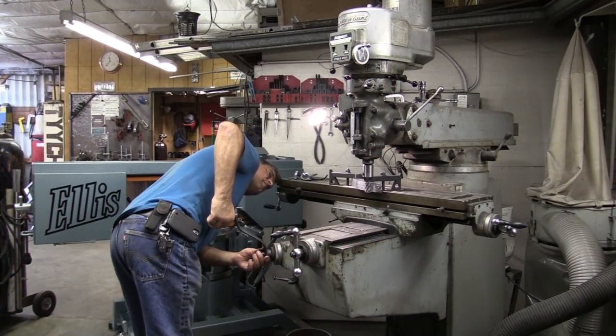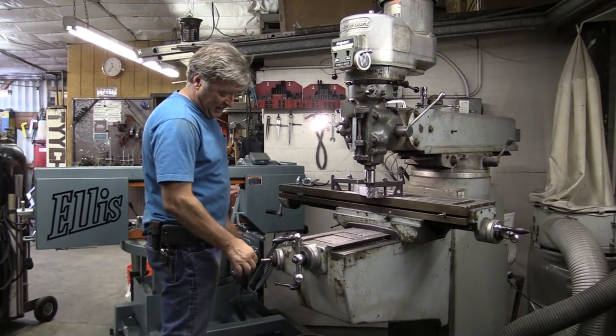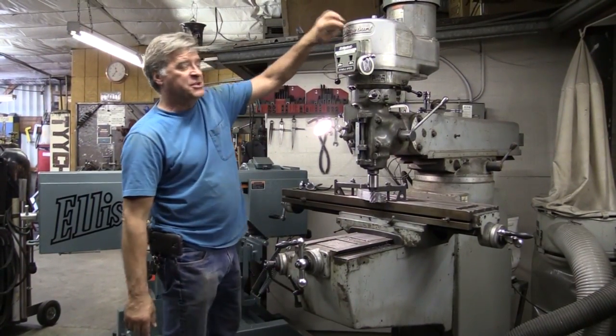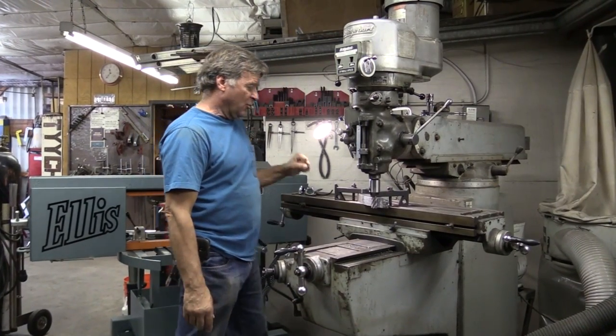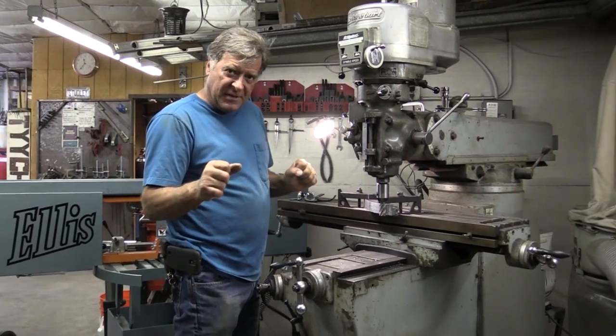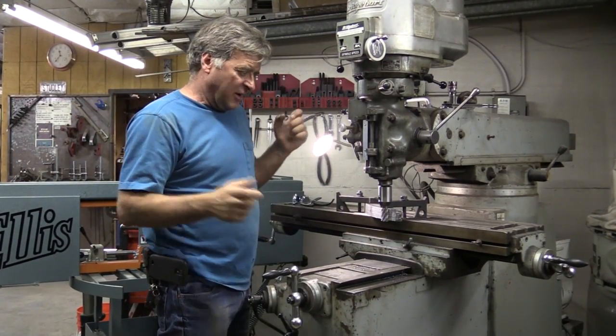Hey, cabin. What are you doing? I'm playing with my mill. This is my Bridgeport mill, and I'm working on a fountain over there. I need some braces — something to go under the dishes to hold everything up because of all the weight involved.